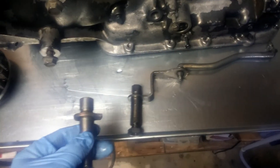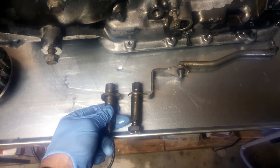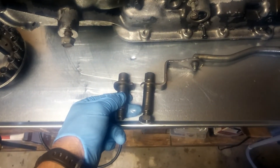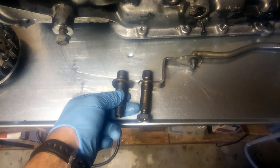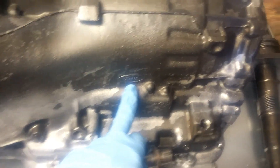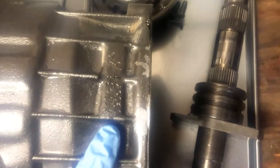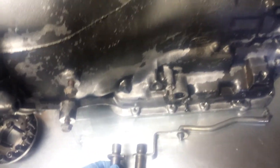This transmission was once upon a time rebuilt by TCI. TCI transmissions are rebuilt Ford transmissions - don't let them fool you, it's not any factory new or anything. It's just a Ford case, it says Ford on the casting, and then you have a TCI number on there. Mine was 411438 - probably what they call the Street Fighter or something.